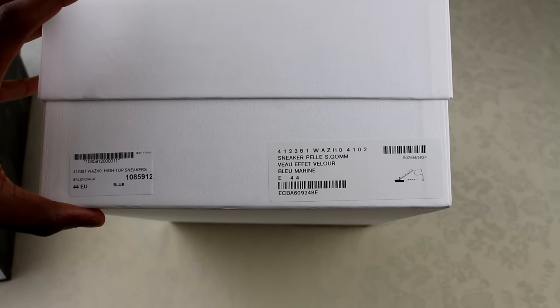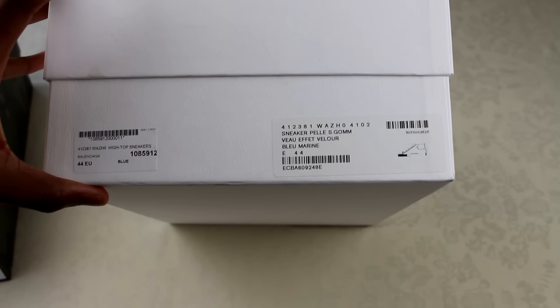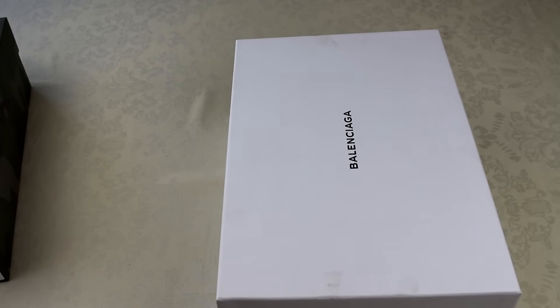First things first, we've got the Balenciaga Arenas — if you saw from the thumbnail, these are the suede ones in blue and they're a size 10, which is EU44. I got these from MatchesFashion — big up them, they've got a lot of hype items at decent prices.